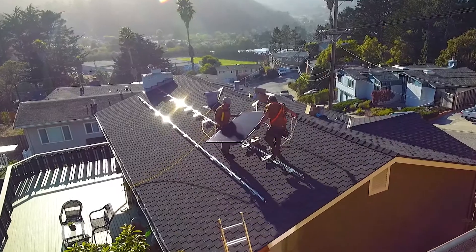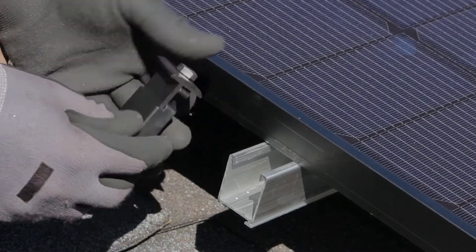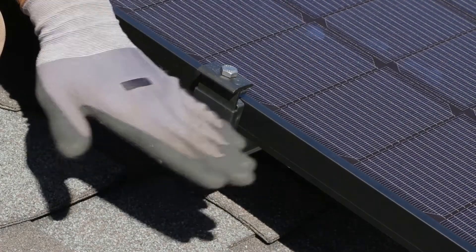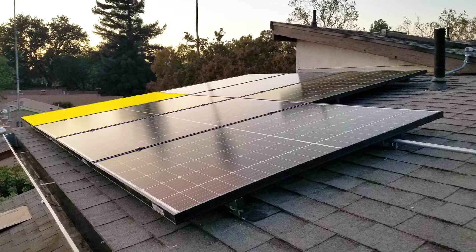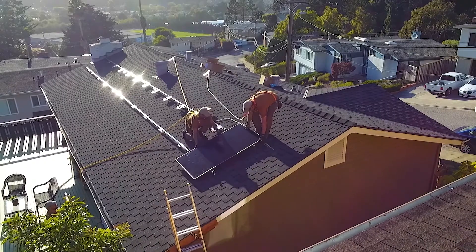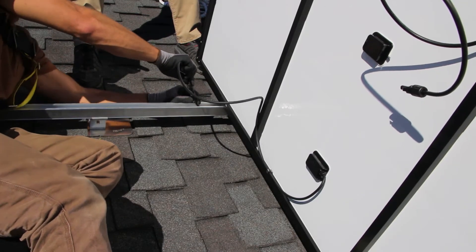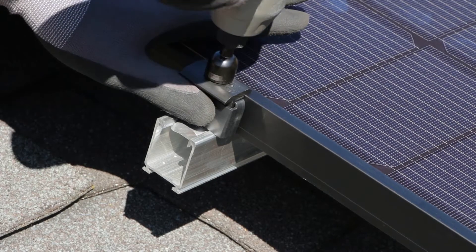With wiring in place, it's time to begin installing modules. Tamrac's proprietary 5050 module clamp is an industry first, functioning as both a mid and end clamp. To use as an end clamp, place the side with two grounding pins on the module frame, push the clamp up into contact with the side of the frame, and tighten. Installing the bottom row of modules first will make it easier to install the rows above. Place the first module in the row, sliding along the top or bottom to align it with the rail or roof edges. Lay the PV conductors and other wiring inside the rail channel, using Tamrac's snap-in wire clips to secure them as needed.